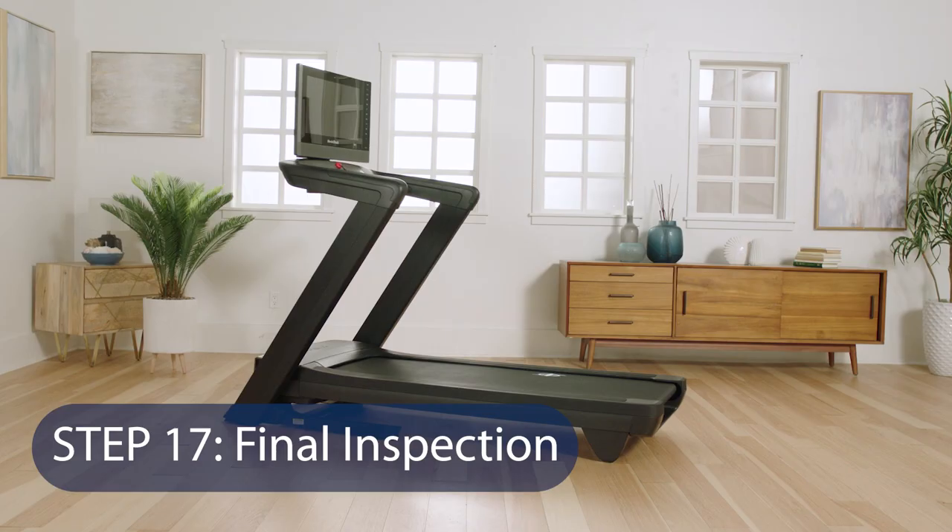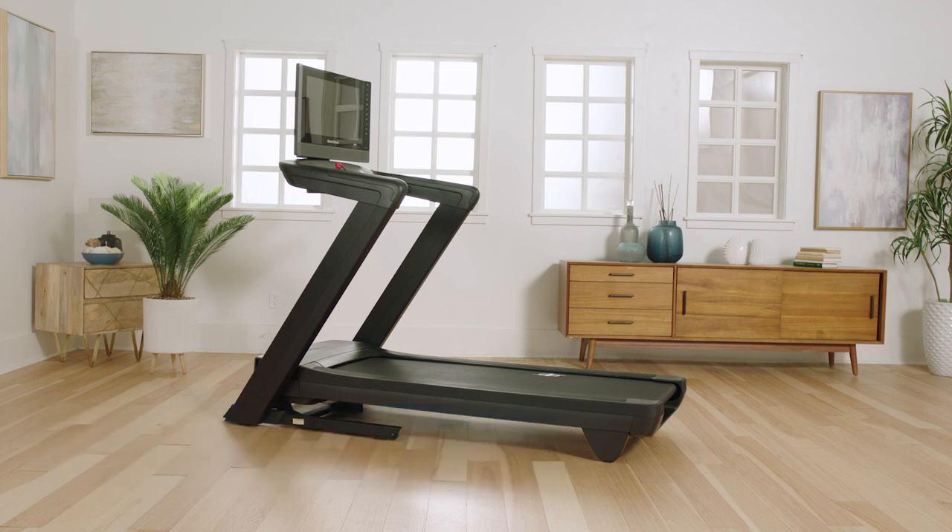Step 17: Final Inspection. Make sure all parts are properly tightened. Carefully remove plastic on decals. Place a mat under the treadmill to protect the floor. Keep the console out of direct sunlight to avoid damage. Store the hex keys in a secure place — one of the hex keys is used to adjust the walking belt. Thank you so much for purchasing this NordicTrack treadmill, and enjoy!